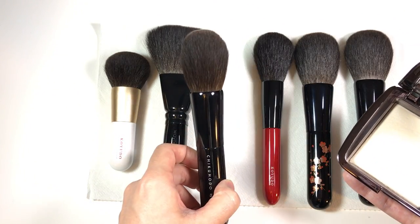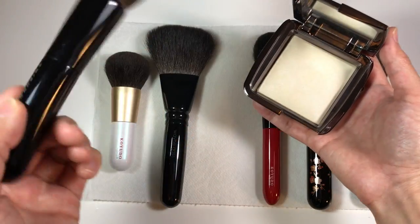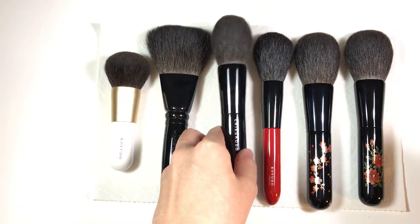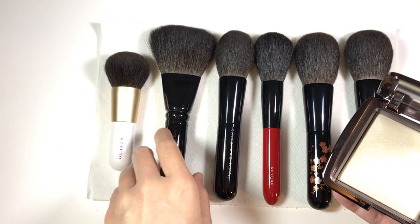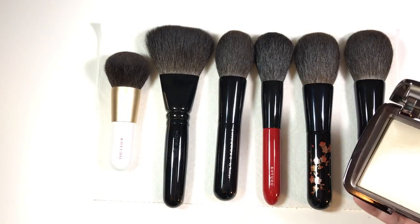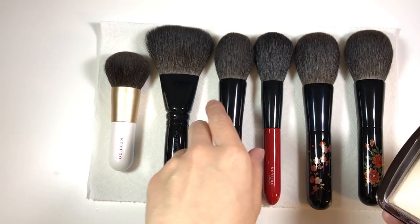And then here's the Chikoro Z1, which is my favorite to use with hourglass ambient lighting powders. I just throw it in there, and even though it's so dense, it doesn't apply all the glitter or anything onto your face because it's so soft. It'll just show up on your face very softly, like a soft focus powder.